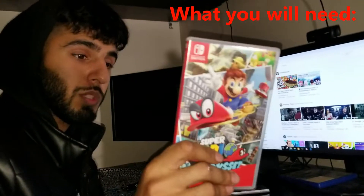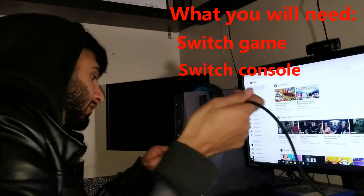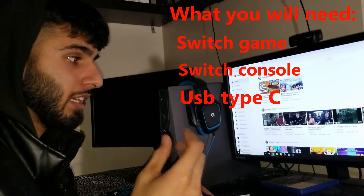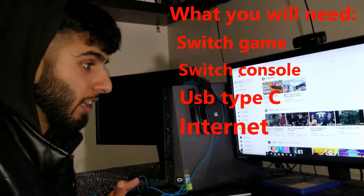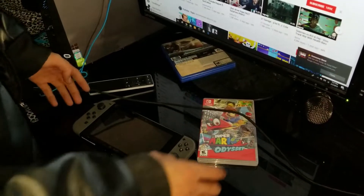Obviously what you're gonna need is a Nintendo Switch game and a Nintendo Switch. If you don't have one, find a way to borrow one — you only need it for maybe 10 seconds. You need a USB Type-C — remember, it's 2019 — and an internet connection of course.